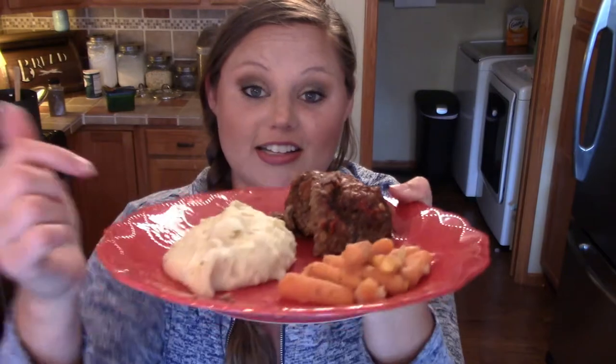Hi, welcome back to my mom life. If you're new here, welcome. I'm Jordan and today I'm showing you how to make a full meal in the Ninja Foodi. I'm making a meatloaf, mashed potatoes, and carrots all at the same time. Let's get started.